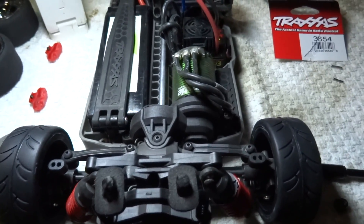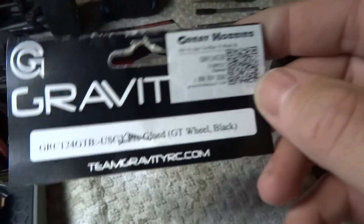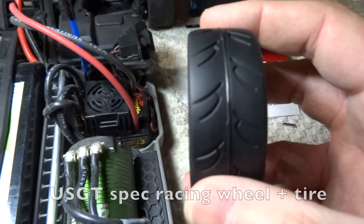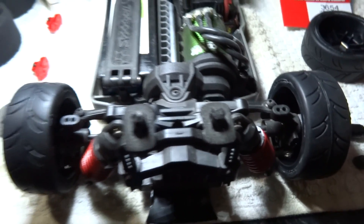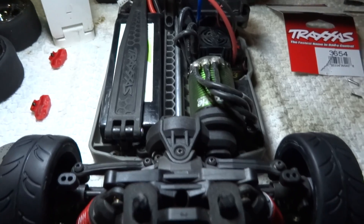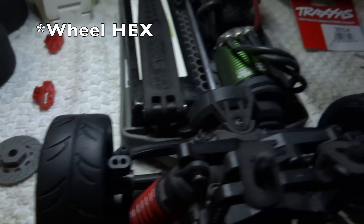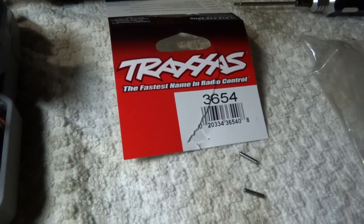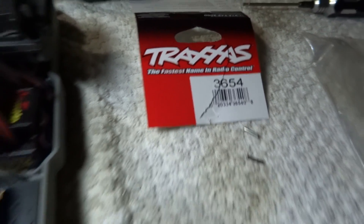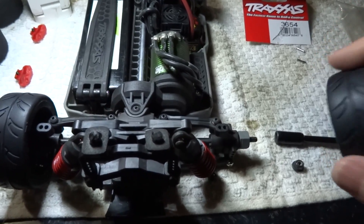I was specifically interested in running it in the USGT class. I ordered these Gravity RC USGT regulation wheels and tires from my local hobby store — this is the tread tire, width, and style of rim you have to run, but the offset isn't very much. Using the stock wheel nuts with these rotors, it had a 180 millimeter track width. I ordered these Stampede hexes because they are wider — 3654 — but I only gained two millimeters.